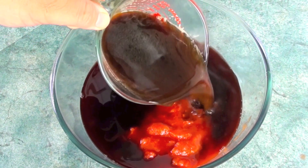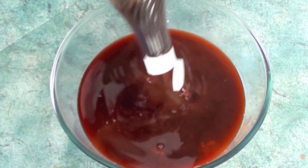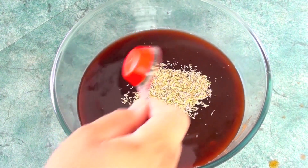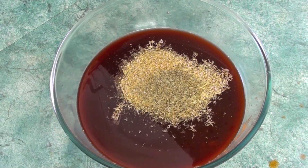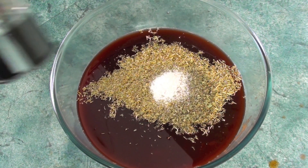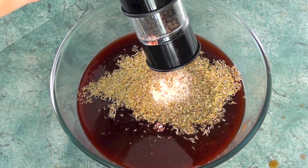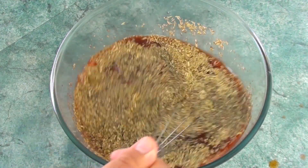Next, two cans of diced tomatoes — 400 grams per can, so 800 grams total. Then one cup of beef stock, a tablespoon of Worcestershire sauce — the ingredients are listed in the description. Then a tablespoon of rosemary, a tablespoon of oregano, a tablespoon of basil, a tablespoon of thyme, a teaspoon of salt, and a teaspoon of black pepper. Slowly whisk this to combine all the ingredients.